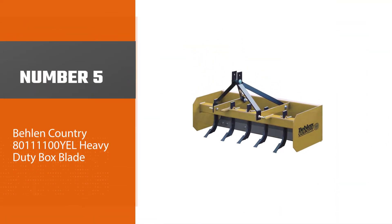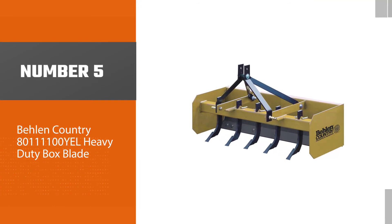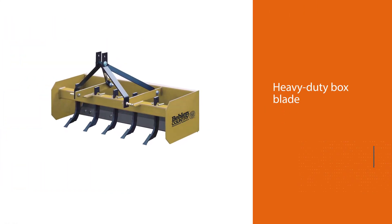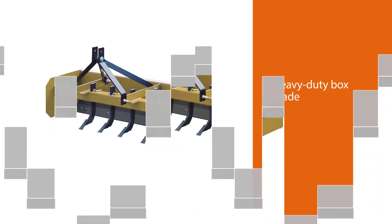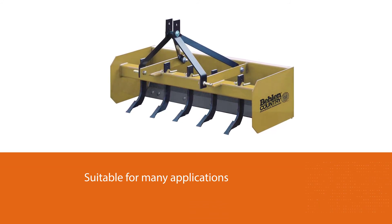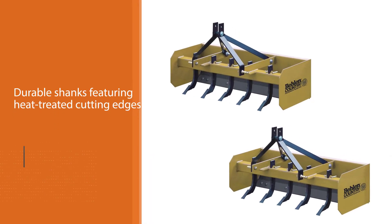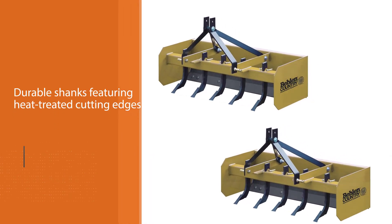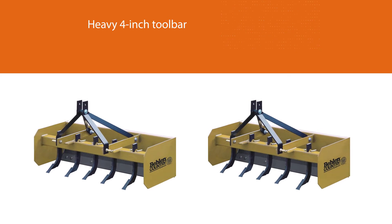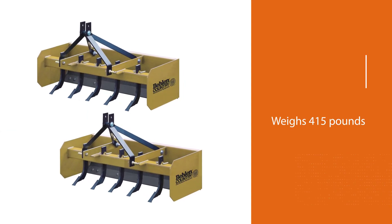Number five: Behlen Country 80111100YEL heavy duty box blade. Behlen produces good quality tools, as is evident in this heavy duty box blade. It is suitable for many applications such as landscaping and light construction work. It boasts durable shanks featuring heat-treated cutting edges. Yellow premium powder coat protects parts from adverse UV light. Its heavy 4-inch toolbar is capable of holding up even in the deepest penetration. The Behlen Country 5-inch box blade is compatible with category one hitch.